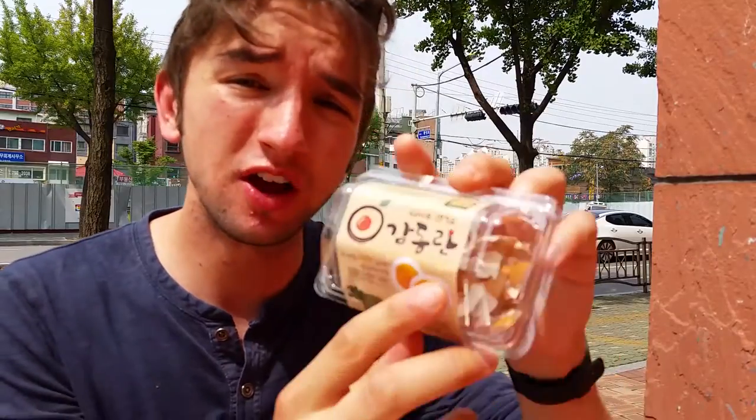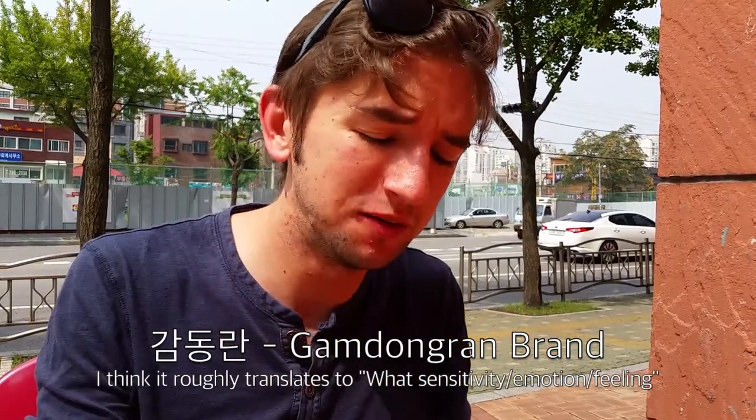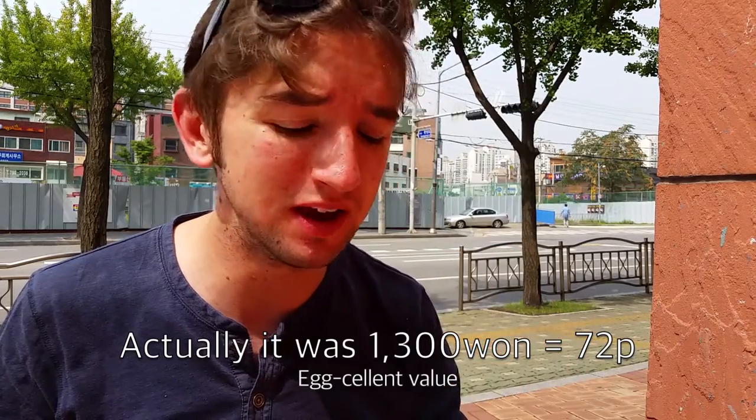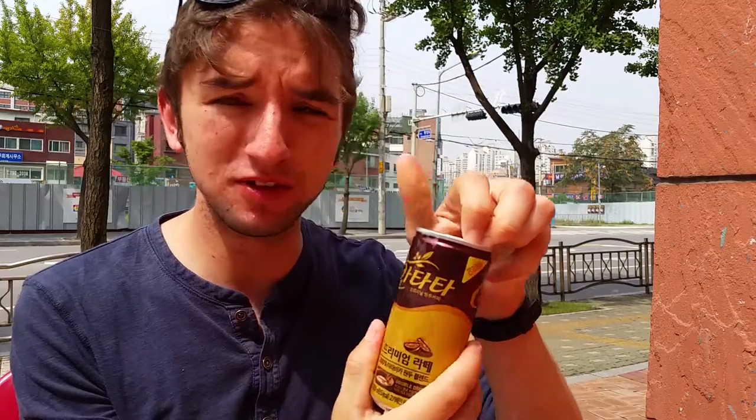Delicious. So there you have it — I've finished my last egg. I would say this is most certainly a buy. If you're ever looking for some kind of protein-based snack and you're on the move here in Korea, this particular brand is quite nice. It means 'with sensitivity' — I think they are particularly sensitive eggs, maybe treated with care. Give it a go. They cost about 1,000 won usually; you get two eggs for 1,000 won — about 50p. Can't really beat that. And then as a little bonus, crack open some nice canned iced coffee to wash it all down.